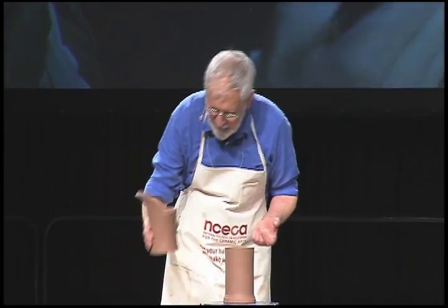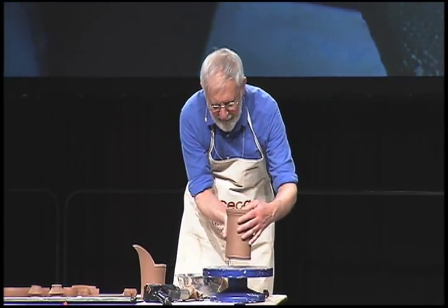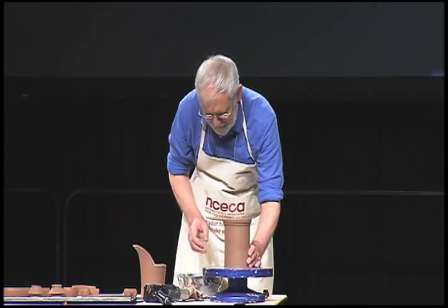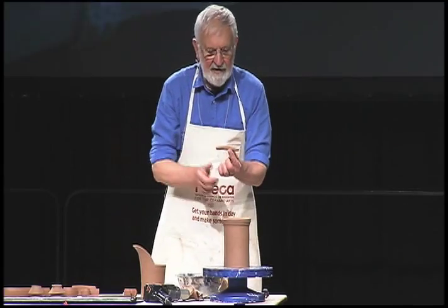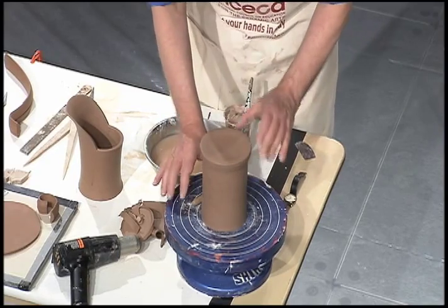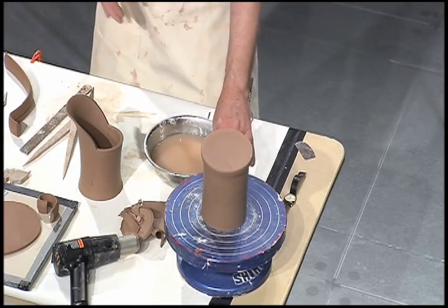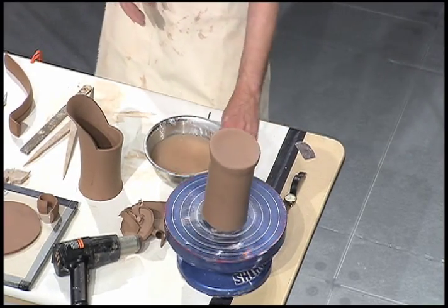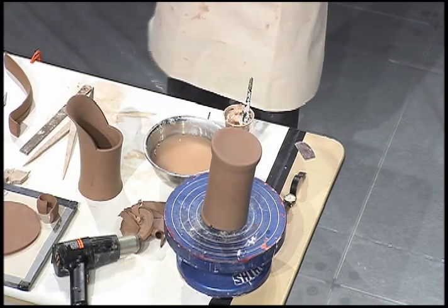We need to change the angle. I take a coil, a bit like a cigar, and then lift one side of the base of the jug — the lower portion of the jug. And I look at the angle of that and decide whether that's about right. And I think probably it is.